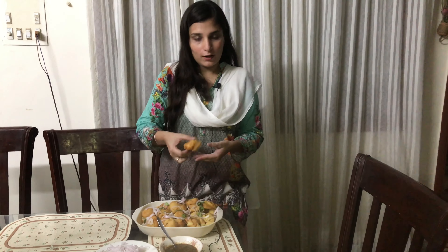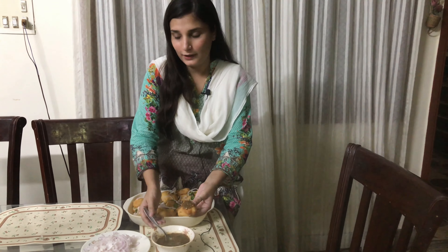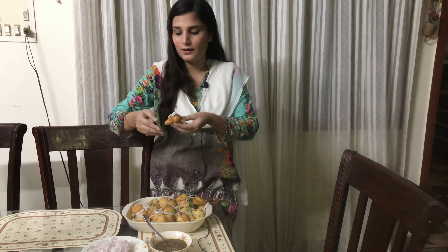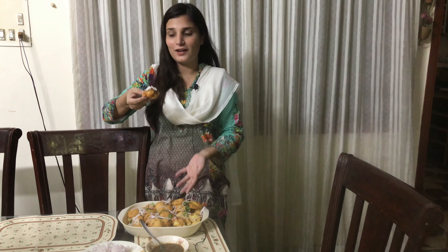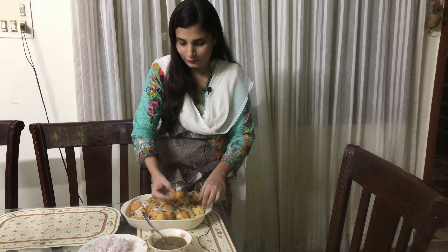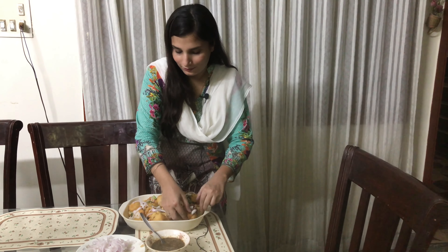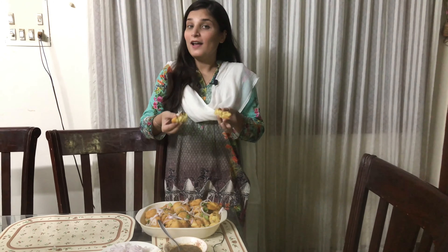My long chutney is now ready and let me tell you how delicious it is. I will show you how to eat it — I will put the chutney on top in this way. The chutney is very soft and it will melt in the mouth. It is so delicious!